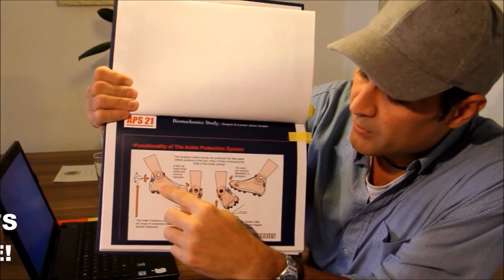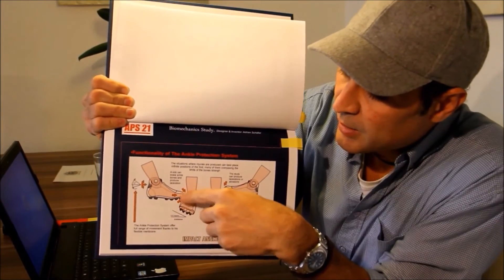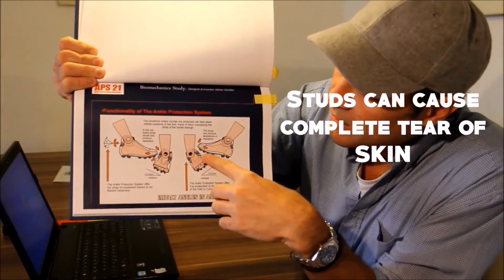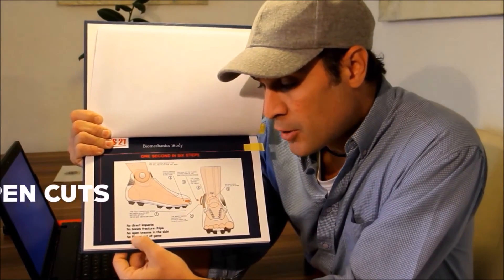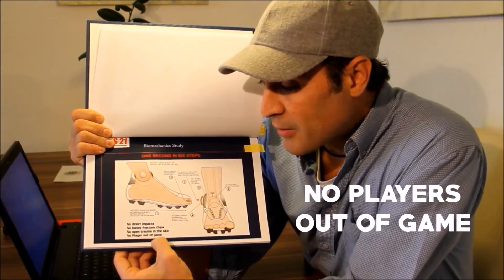If you've got a foot kicking you in the side and a plastic shell protecting you, the plastic shell absorbs the impact. And with that, you have no direct impacts, no bone fractured chips, no open trauma in the skin, no cuts, and no player out of the game.